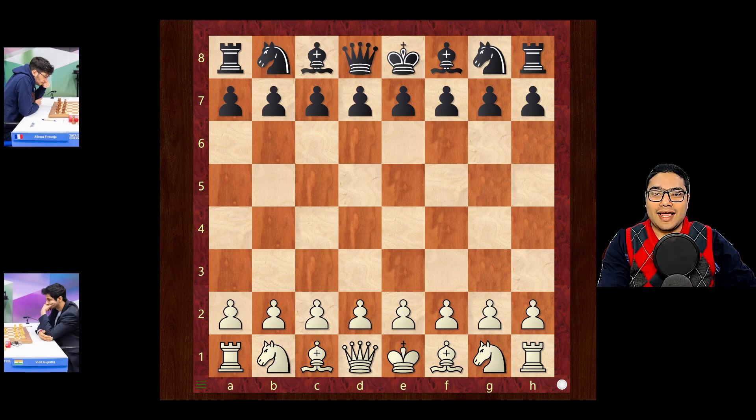Hello everyone! Now we move to the seventh round of the Tata Steel Masters section and we'll look at a game between Vidit Gujarati and Alireza Firuja, and what's upcoming is a very sharp, hotly contested line in the Sicilian Najdorf.